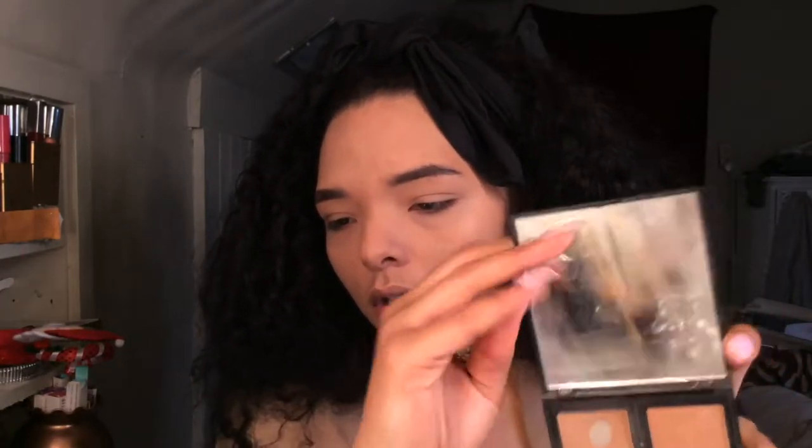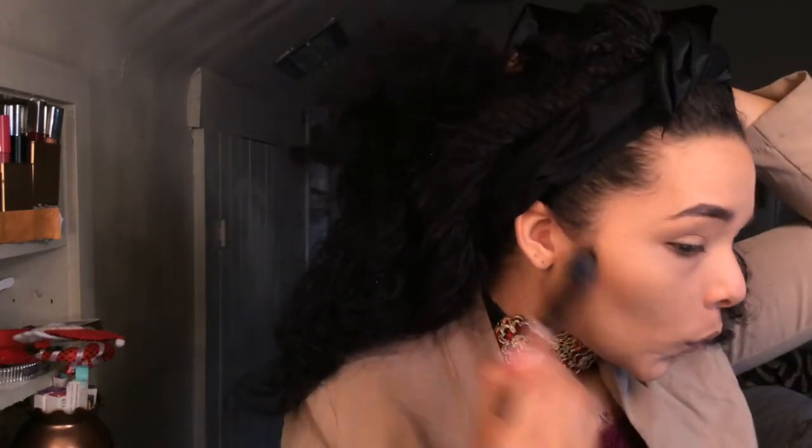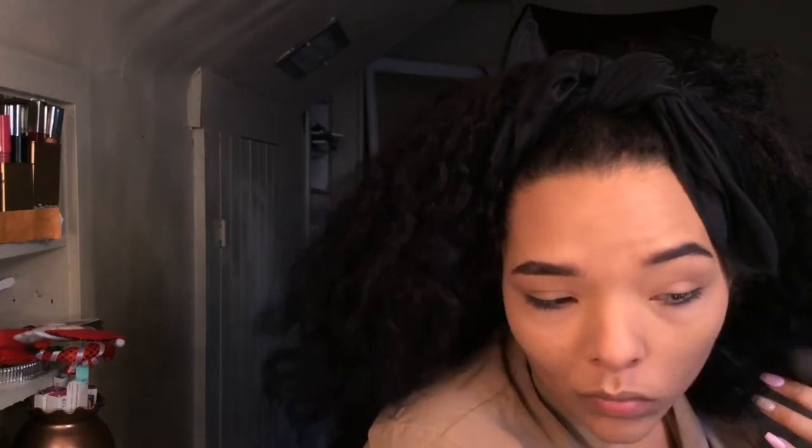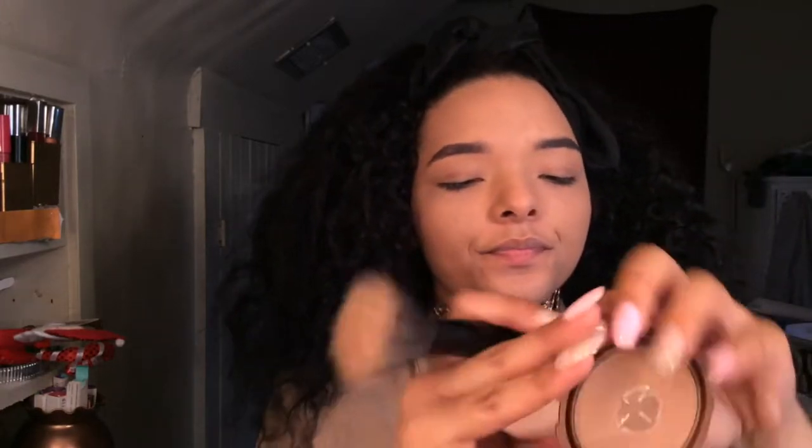Now I'm going to take my Health Bronzer Palette and take this color right here first. Then I'm going to go in with my NYC Sunny Bronzer and go over the contour.